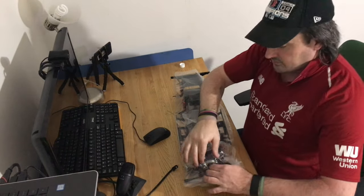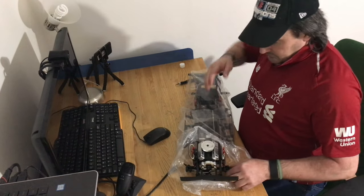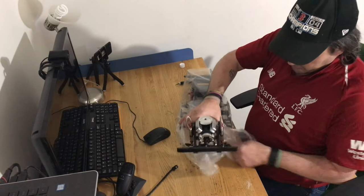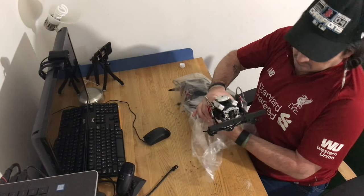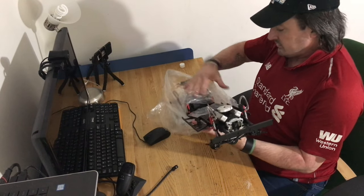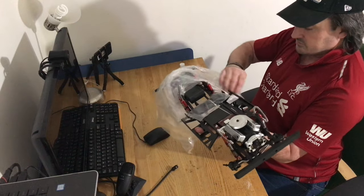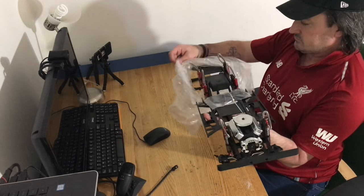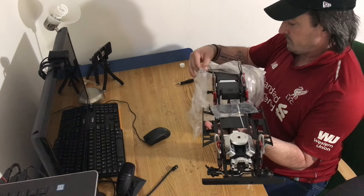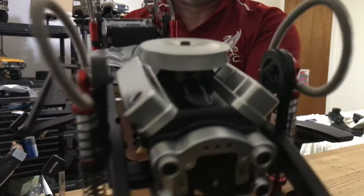You know, I've wanted a 6x6 for a really long time. I was hoping Axial was going to bring theirs out as a kit, but they never did. And guys, look at this — there's even an engine in this thing.